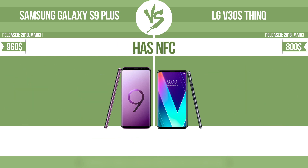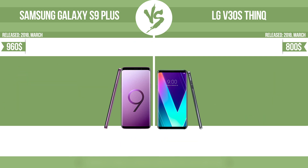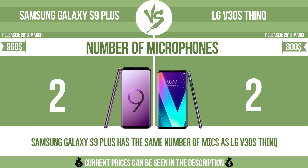Has NFC. NFC, near-field communication, allows a device to perform simple wireless transactions. Number of microphones. More microphones result in better sound quality and enable the device to filter out background noise.